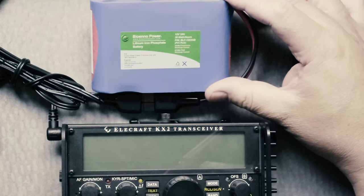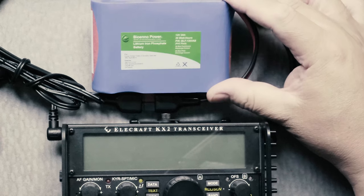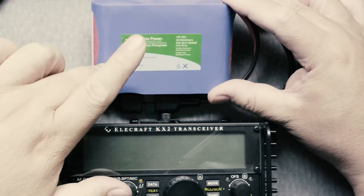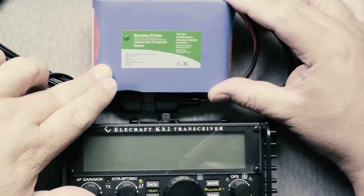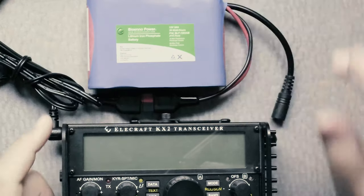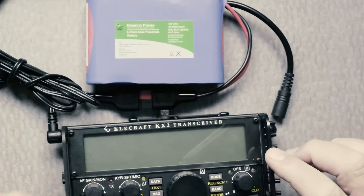This battery — the Bioenno — is a lithium iron phosphate battery, which is 12 volts, 3 amps. It goes up to 13.8 volts or something, which is very useful. I'll tell you why in a minute.